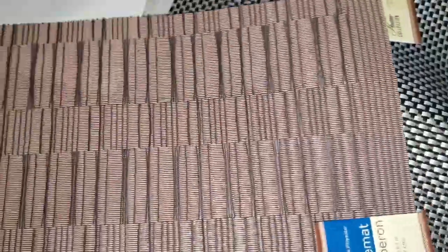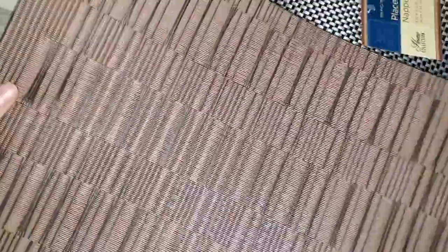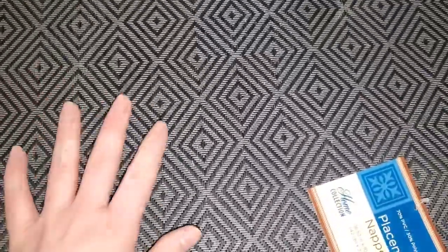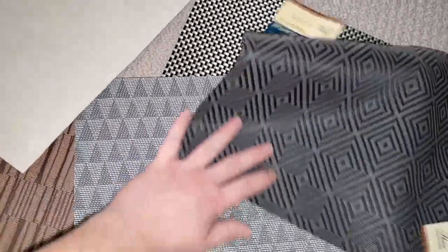I came across all these different place mats. I saw on another DIY channel - I'm not sure what her name was - she basically framed out a place mat and made a really beautiful tray. I might do something similar. They had so many different designs and I figured just pick them up because they're only a dollar. This one is so beautiful - I love all these patterns they offered. They're just place mats but you could frame them out and they'd be gorgeous. Here's another giant one - I really like them, fun designs!